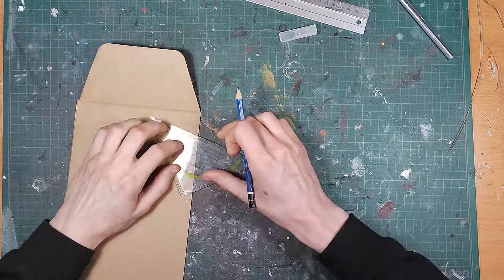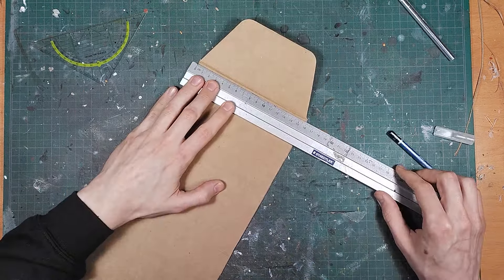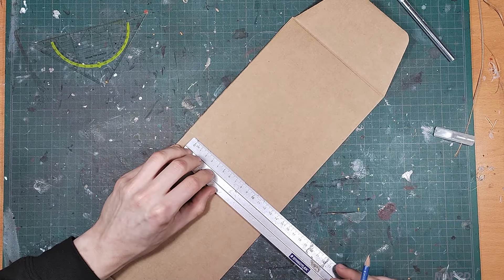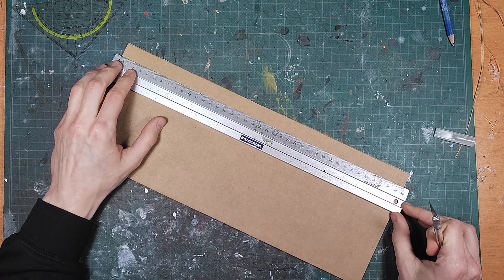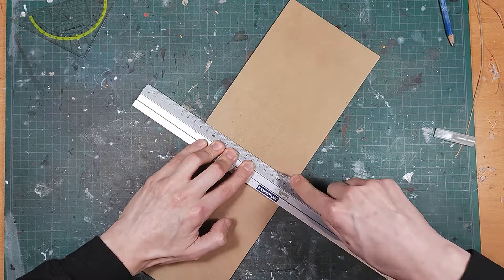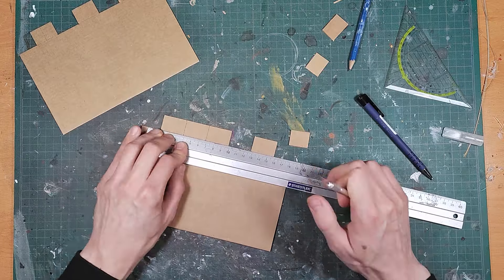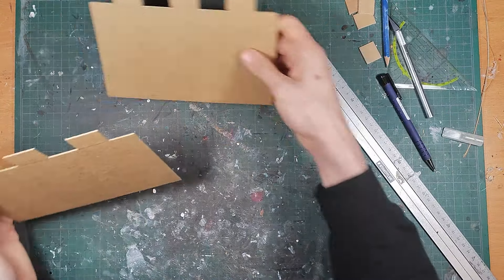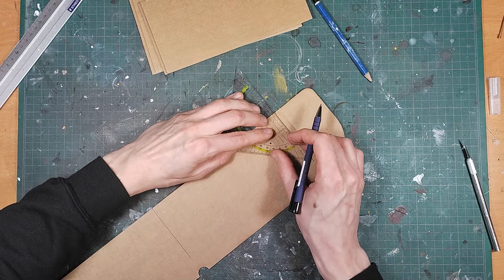Like always I start by cutting out the base of the walls from single corrugated cardboard. If you'd like to copy the exact walls that I made you can use the dimensions you see here. The only part that is missing is the walkway because it really differs in size depending on the thickness of cardboard that you use. So keep cutting out all the parts you need to get the walls ready for assembly.